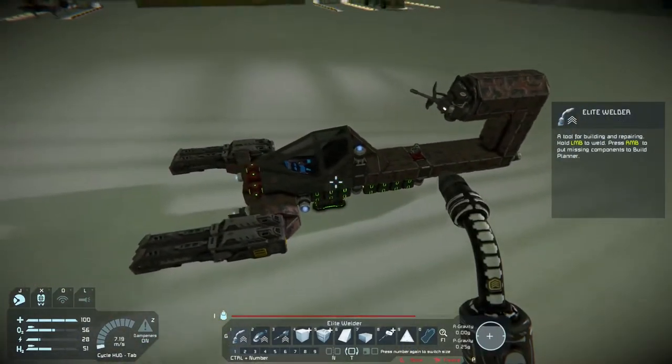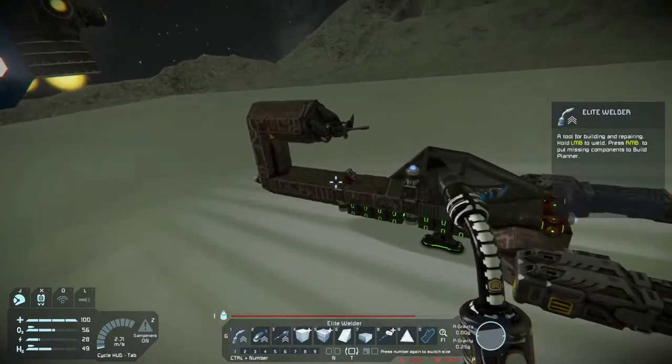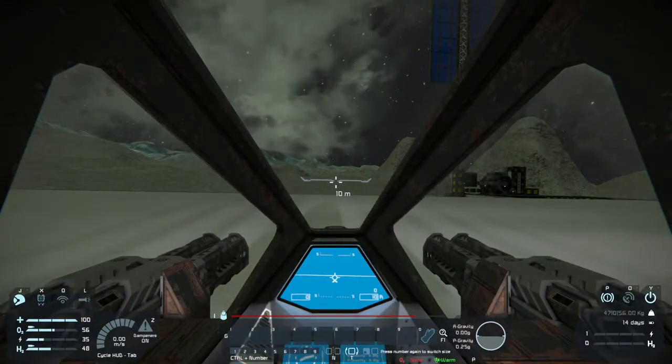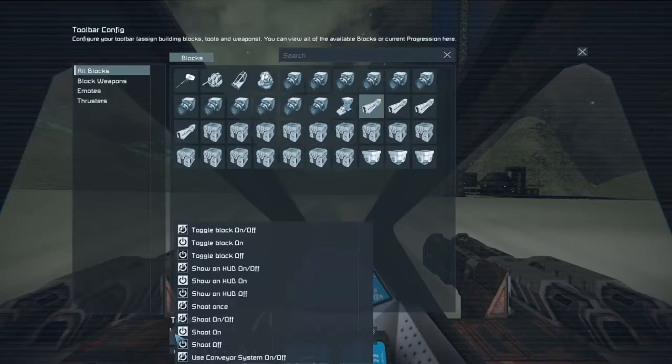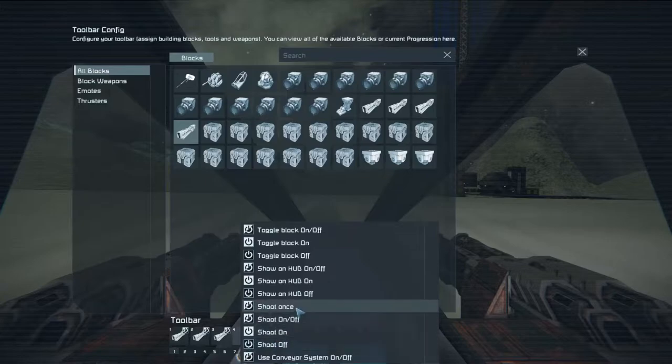What I do is I set quick access points for all my guns or anything else I want to control. For this purpose, I'm going to set up all these rail guns to shoot once. You can do multiple times, but I don't think it'll shoot multiple times because it takes so long to charge every shot.